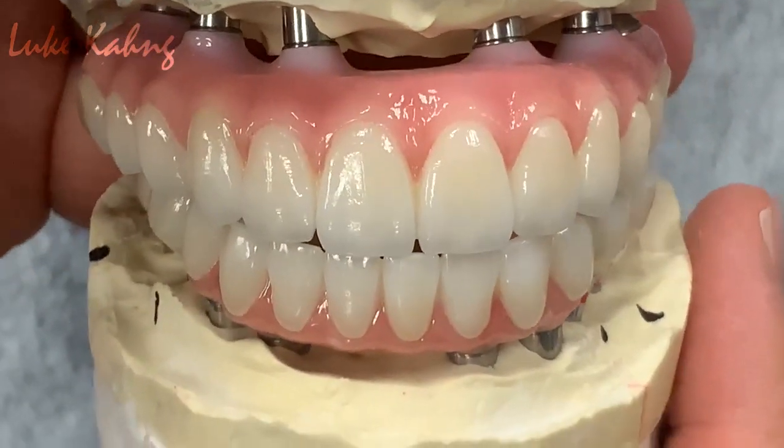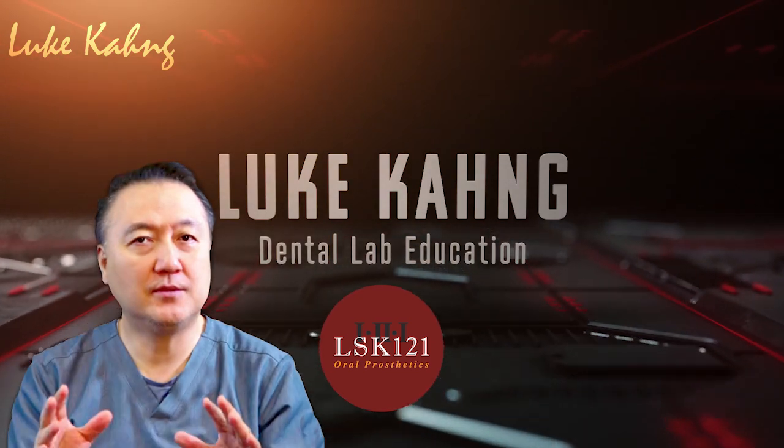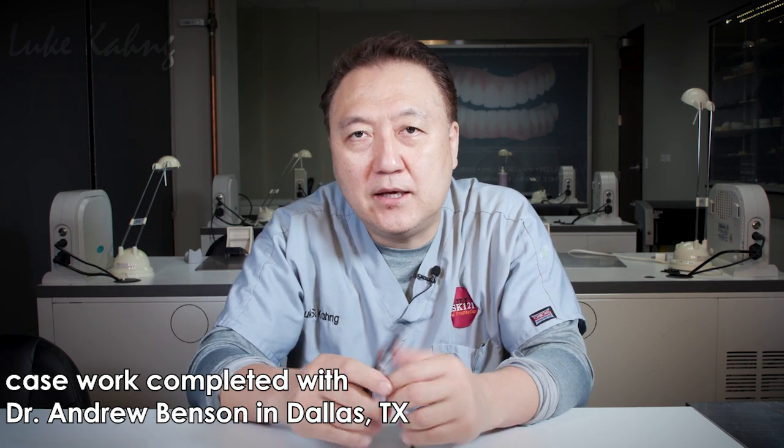It's almost done with excellent aesthetics. This case is the kind of complex tool, which is zirconia — a full mouth, top and bottom. There's so many implants involved. One of the doctors, his name is Dr. Andrew Benson in Texas, Dallas. I know some patients contact us looking for a Dallas dentist — you can go to Dr. Andrew Benson. He's a great, fine dentist I've ever seen.